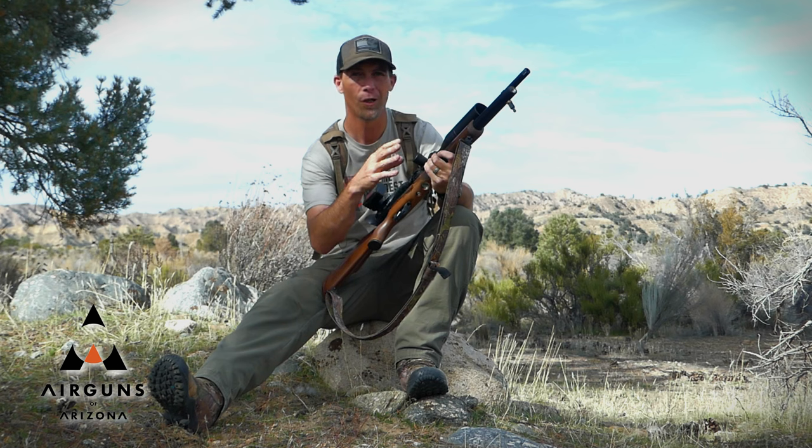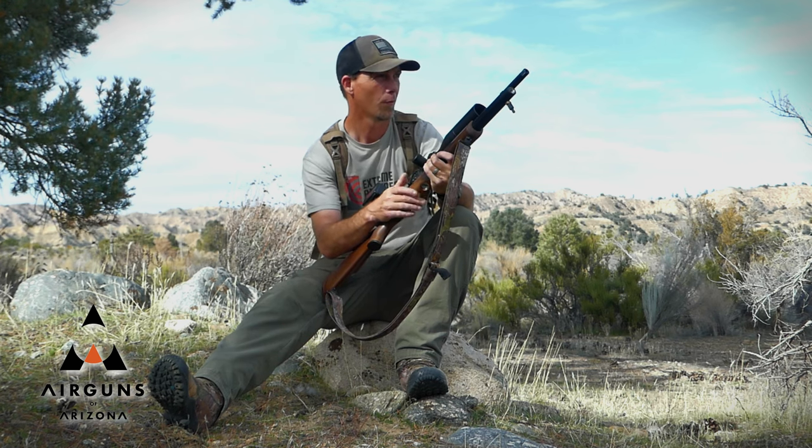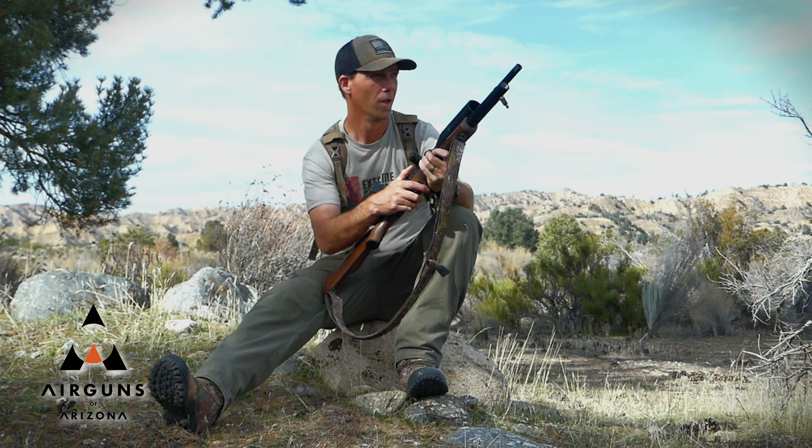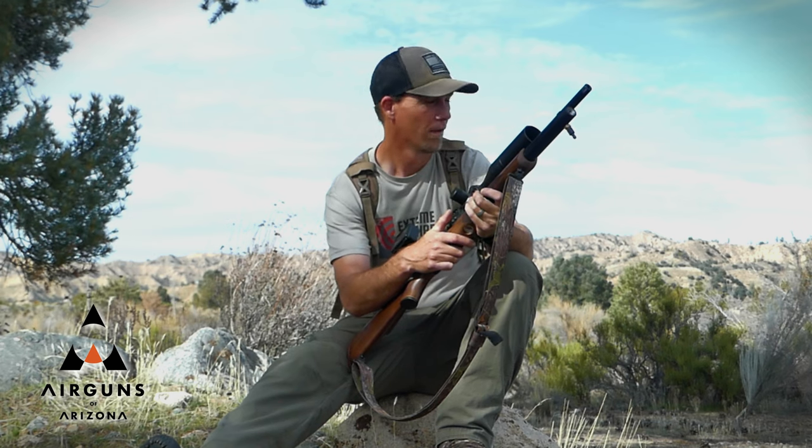There are quite a few jackrabbits out here. I have seen them in the past. It's a pretty straightforward place to hunt, pretty flat. And if you're lucky, you're able to spot them. So we'll give it a go and see how we do.